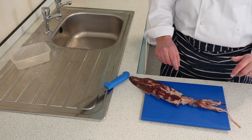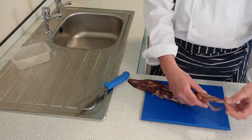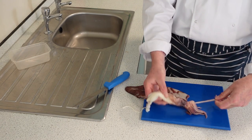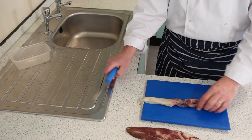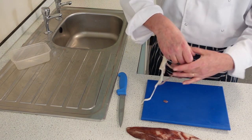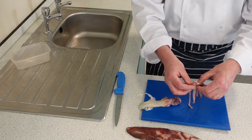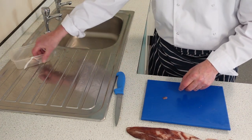Here we have a squid — I'm going to show you how to prepare it. It looks quite daunting but actually it's really easy. We have the tentacles and the head going into the body. Simply pull out the insides and you're left with the head and body detached. Inside we have the head and the beak — we don't want that, it's sharp. If you eat it, it will hurt you. So we're going to cut that off the tentacles so we don't have the beak anymore.